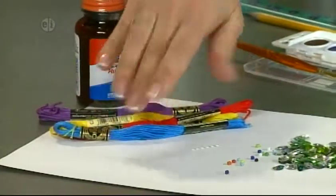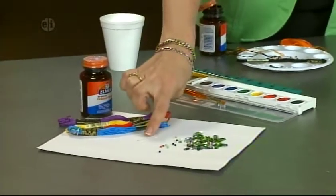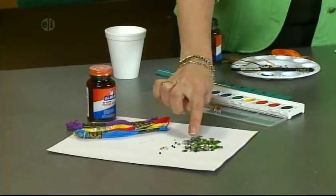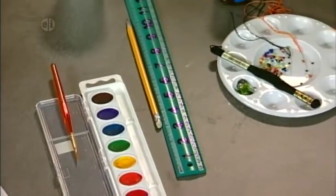Here's what you'll need for your card: watercolor paper, embroidery floss in four colors, rubber cement, a needle, some seed beads, sequins or gemstones, watercolors and a brush, and a pencil and ruler.